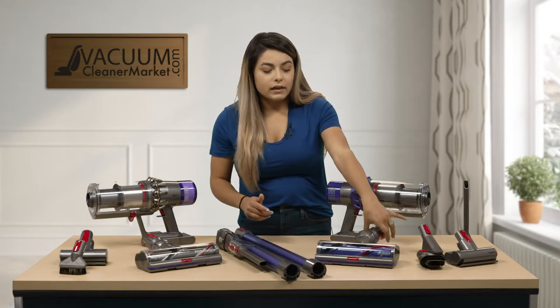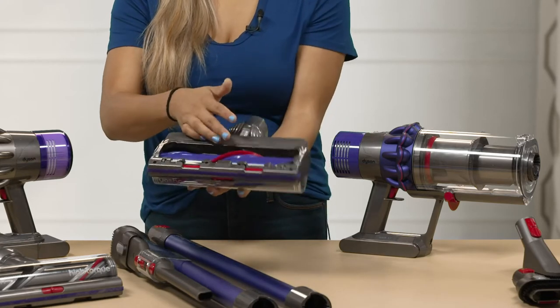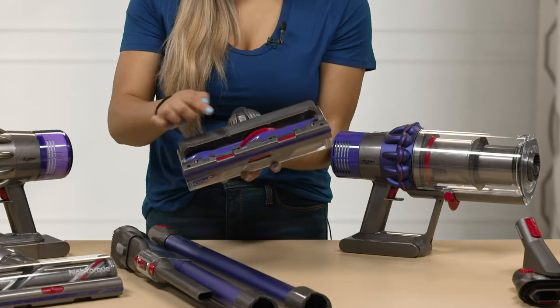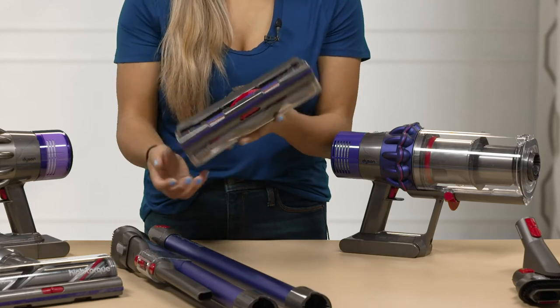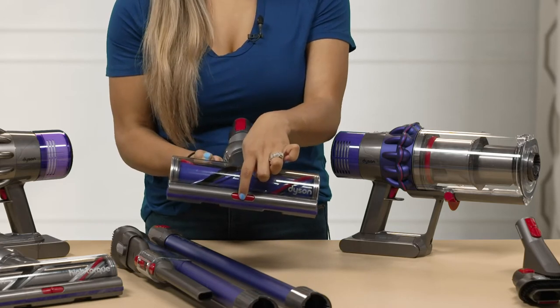This model does come with a carpeting attachment. This attachment has a spinning brush roll on the opposite side with several different bristles so you can get deep down into your carpets. It does have the carpeting height adjustment — there is a lever right here that you can turn to either the right or the left to adjust it up or down.